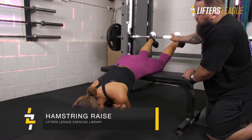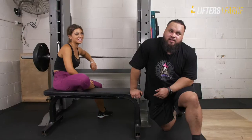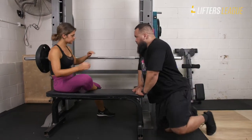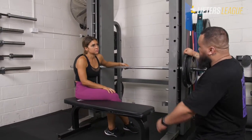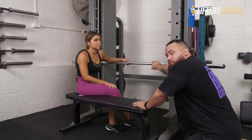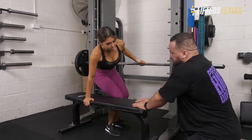Today we're going to go over a variation of the hamstring raise which I actually learned from Jess, and it is the most intense hamstring exercise I've ever felt. Basically what you want to do is set up a barbell or a Smith machine just high enough so that you'll be able to tuck your feet under. We'll get her on a bench, facing down and leading with the hips.